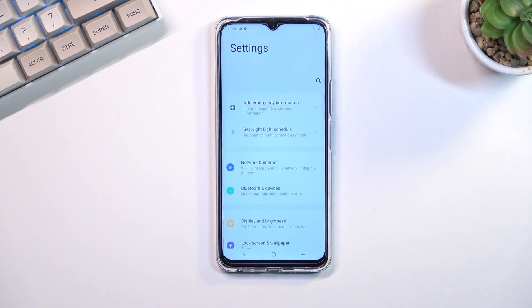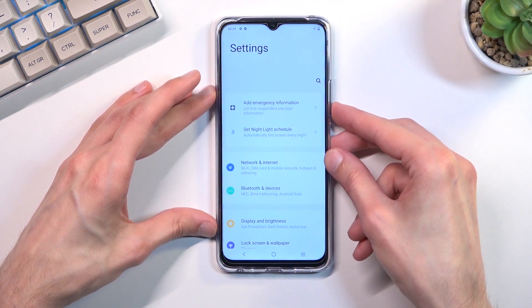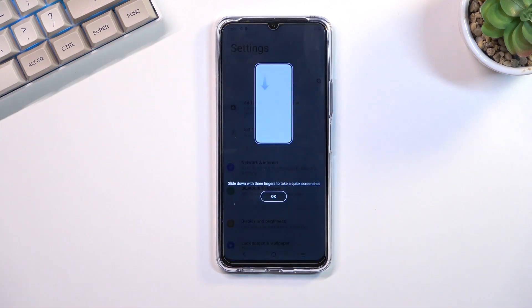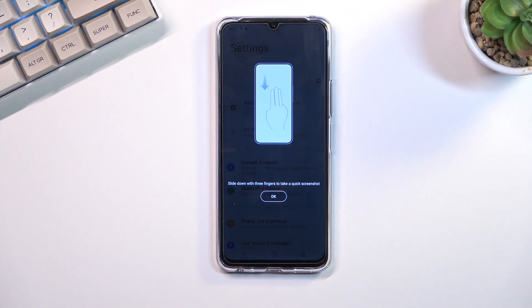Once your content is open and visible, you want to hold the power key and volume down at the same time. You'll hear a sound. The first time around it also lets you know that you can capture a screenshot quickly using a three-finger swipe down, which I'll showcase in a second.